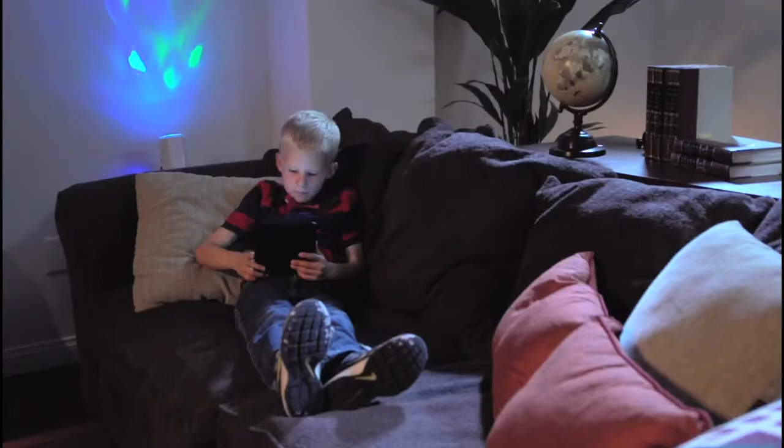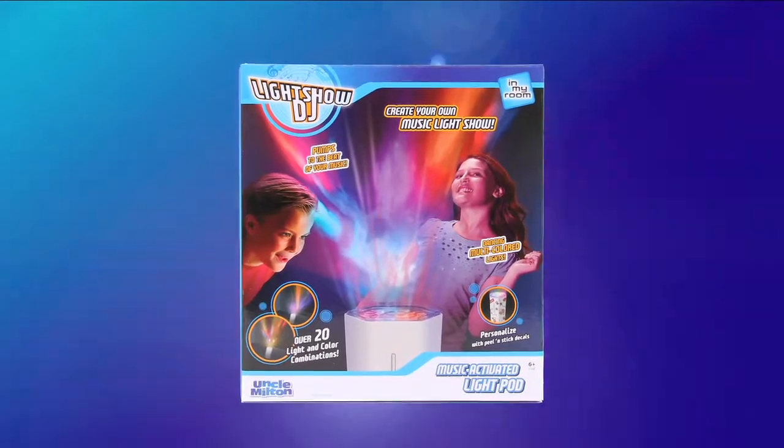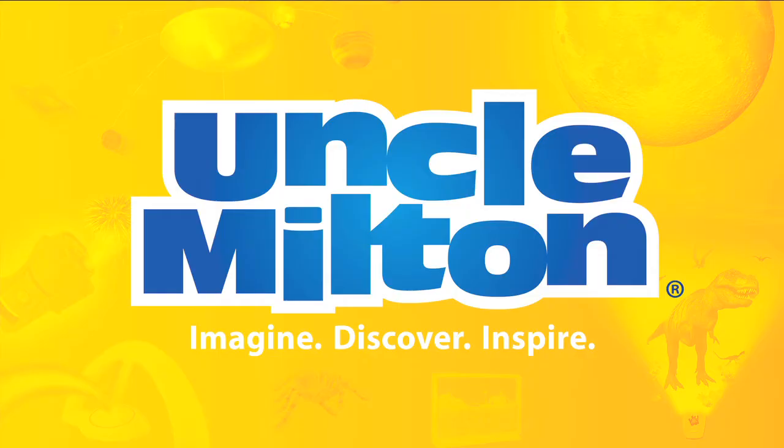From dance parties to chillin' out, whatever your mood and style, Light Show DJ has got you covered. Bring your room and music to life with Light Show DJ from Uncle Milton.